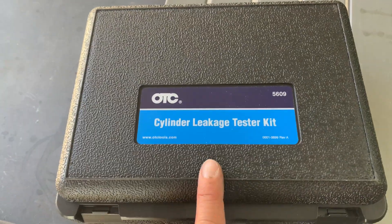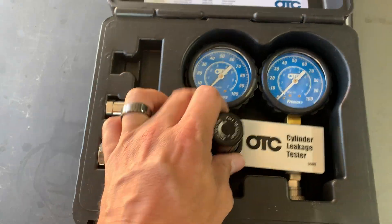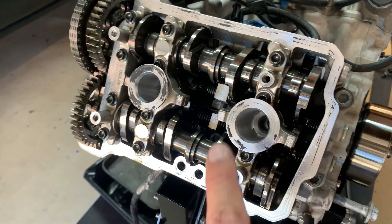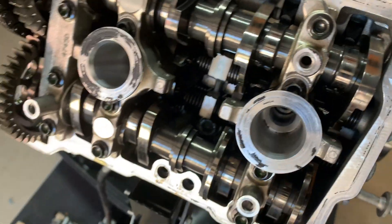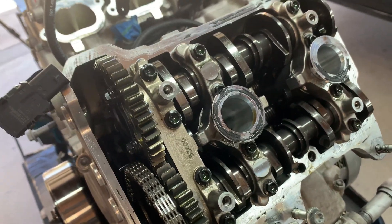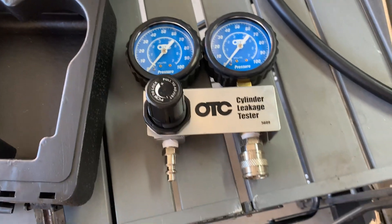Welcome back. Today we are picking up with a leak down test — we've got OTC gauges here. A leak down test, if you're not familiar, is really going to help us diagnose any issues with the motor. Check out the last video where we did a compression test on all four cylinders — everything looked good, the valves look to be good with no major issues, and valve clearances also look good. So the last thing to do is move on to a leak down test.